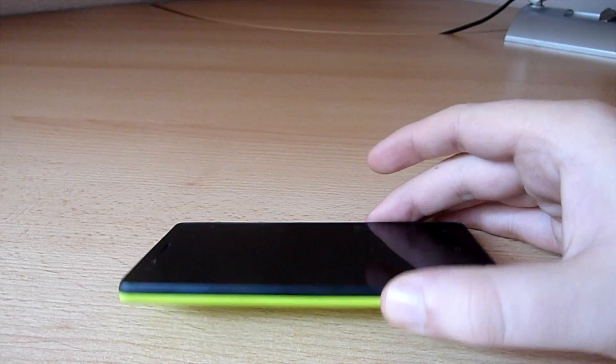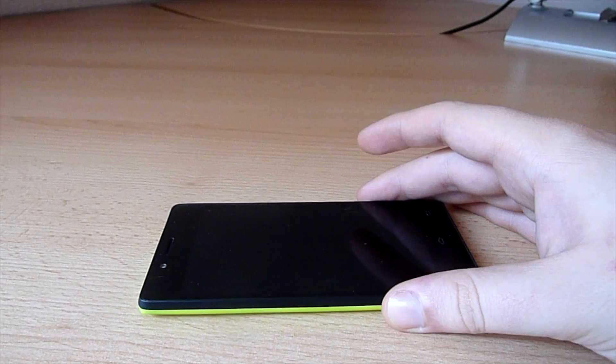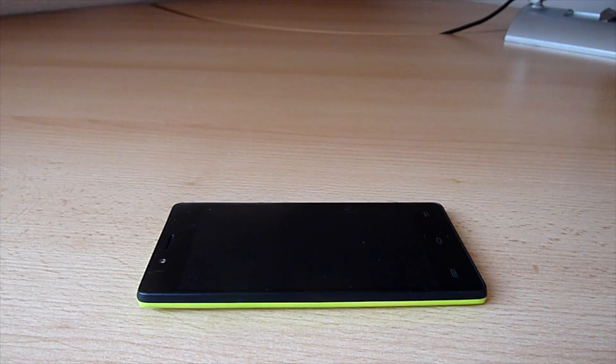Hey guys, today we want to have a look at the Xiaokai X9. It's powered by the MT6589 quad-core processor from MediaTek at 1.2 GHz. It has a PowerVR SGX544MP GPU and comes with Android 4.2.1.